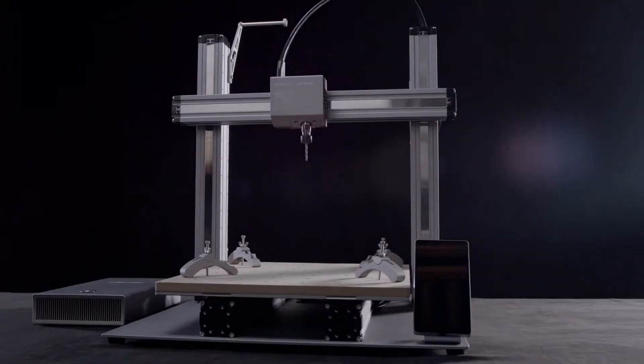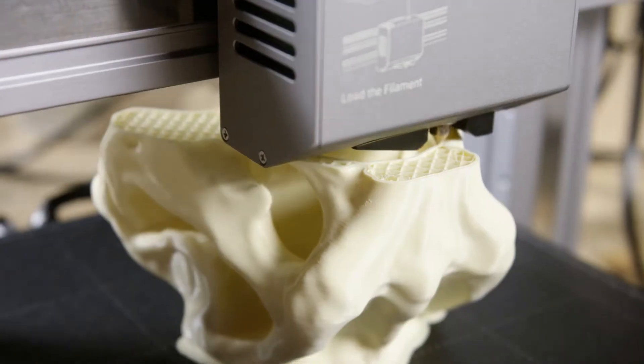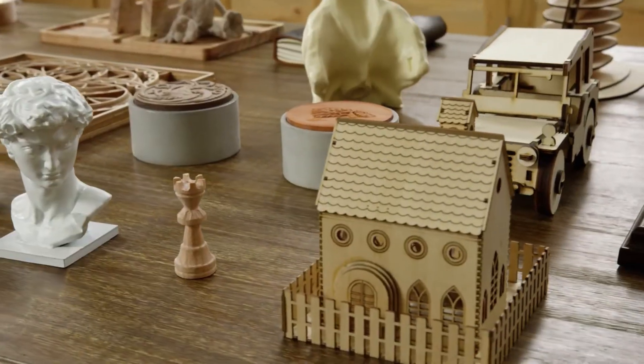The new Snapmaker is faster, smarter, larger and more powerful than ever before. From 3D printing to laser engraving and cutting and CNC carving, it supports a wide variety of materials for limitless creativity.